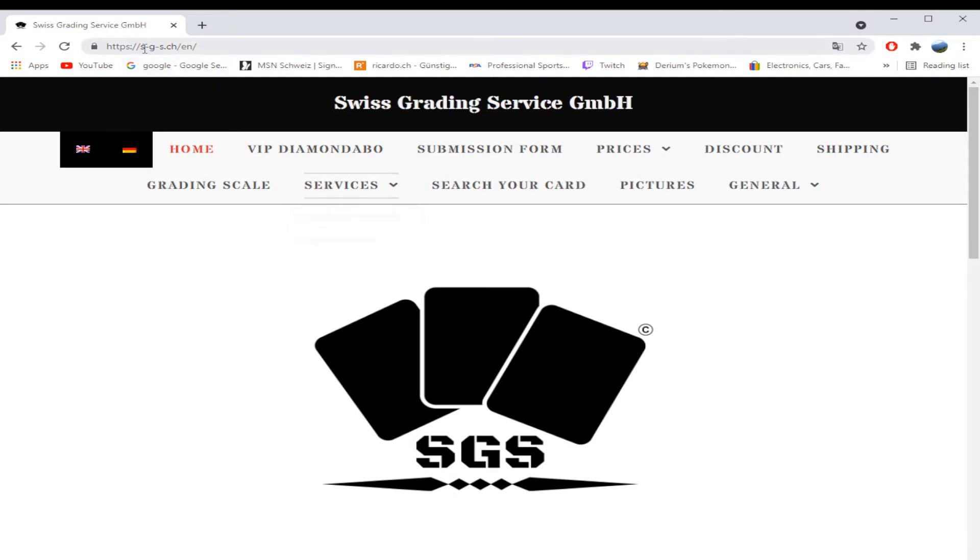Their website is a little complicated. It is s-g-s.ch. The problem is SGS stands for a lot of things, and if you just type that in Google you're not going to find the website easily. I'd recommend finding them on Instagram first, or following the link in the description to get to their website.